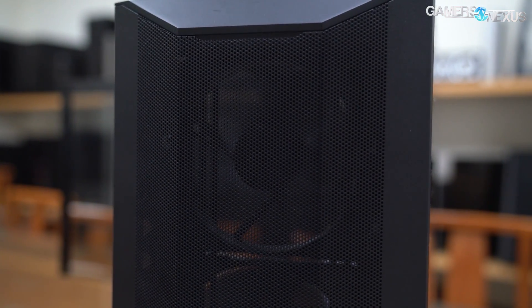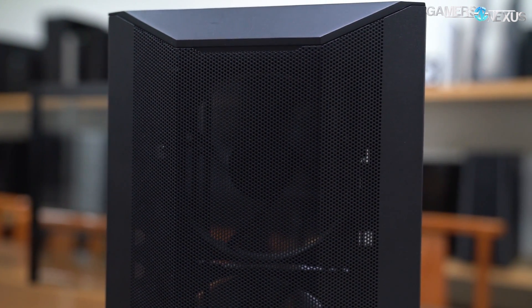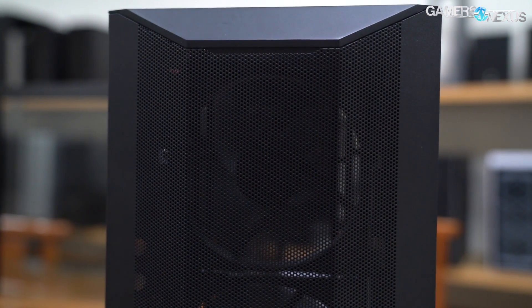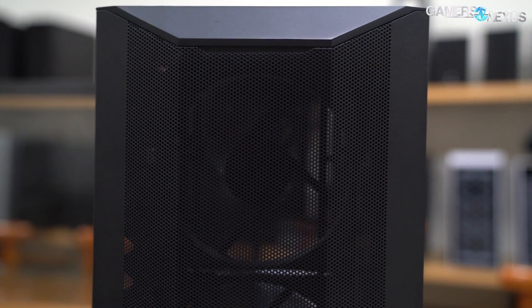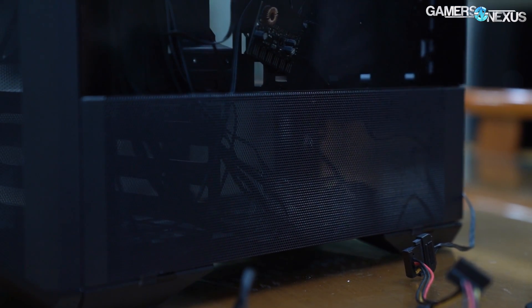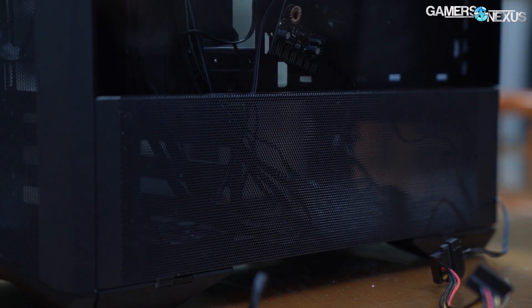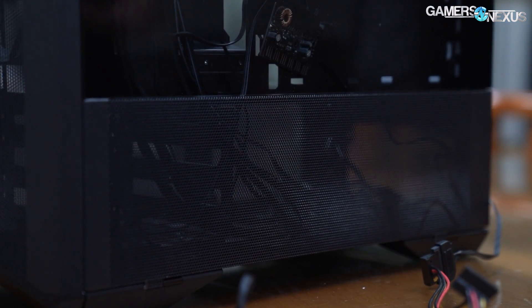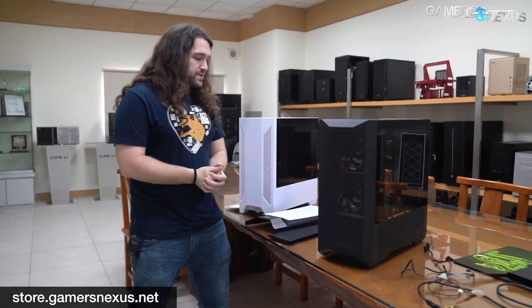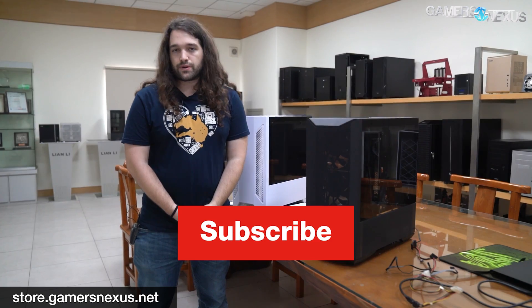That's the update for the Landcool 2 — a case that was really popular at launch with a lot of interest in the CES coverage. It's an impressive number of changes for just a couple of months since CES in early January. We'll update you once we know more, and hopefully Computex happens so we can cover a potential launch there. Thanks for watching — subscribe, check back for our factory tour series including Lian Li's factories, and you can support us at patreon.com/gamersnexus or store.gamersnexus.net.